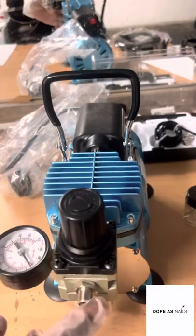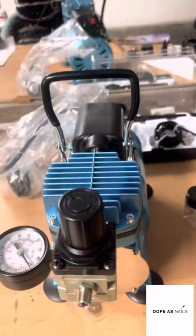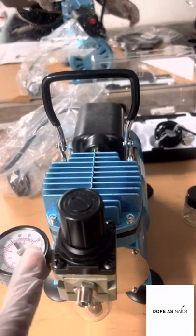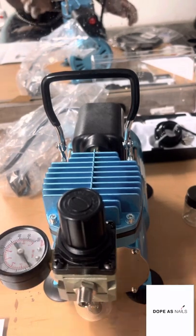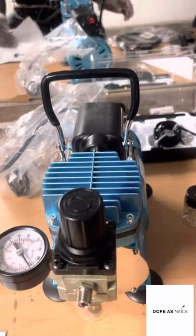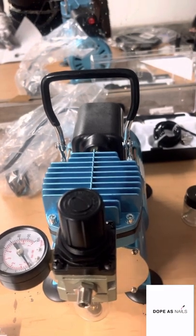This is where your hose goes. This is the long hose. I'm going to attach that. This is the pressure gauge. This is the water release valve. And this is the pressure regulator.